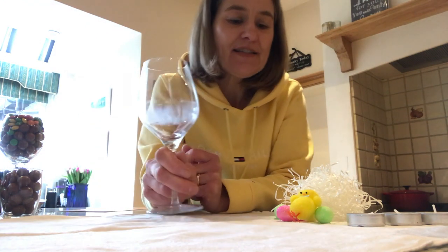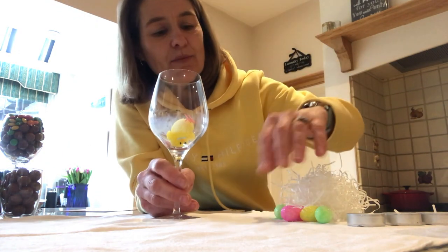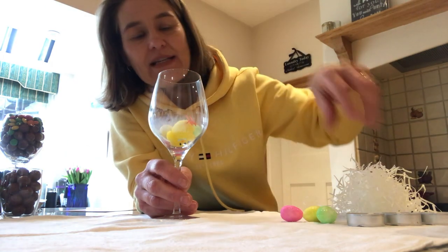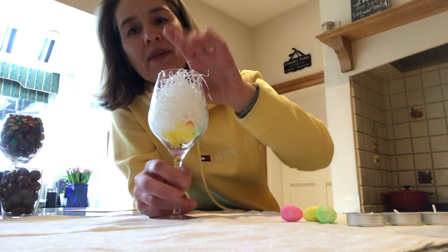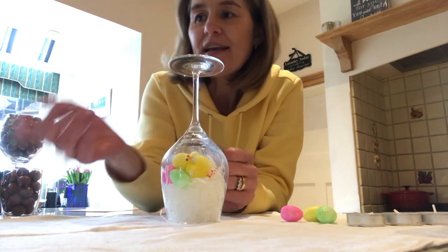Just take a glass and if you've got any of these little chicks, you could pop the chick at the bottom of the glass and maybe pop a couple of Easter eggs in it, some shredded paper on the top, and then you turn it upside down and you can sort of see the chicks with the eggs.